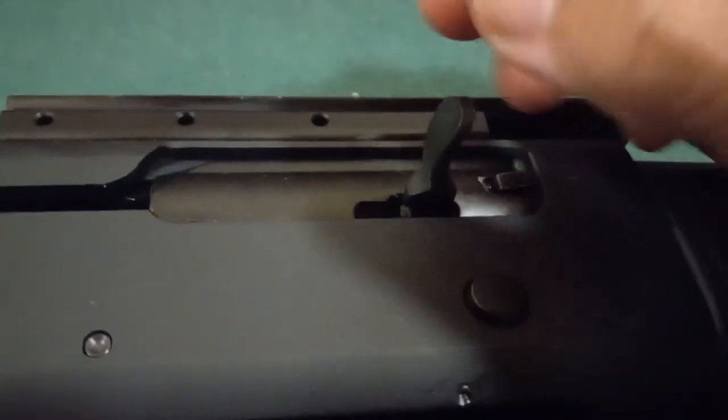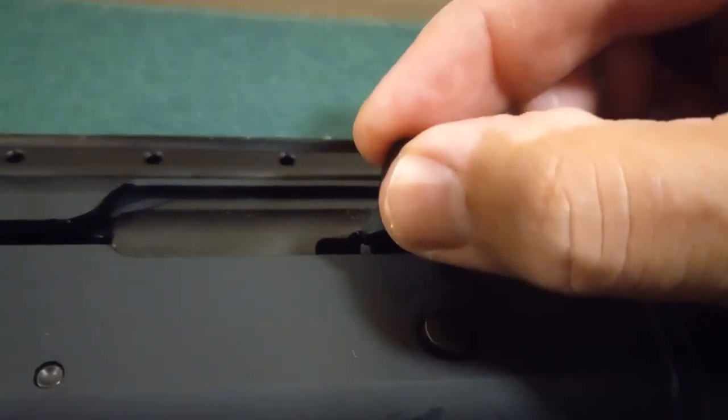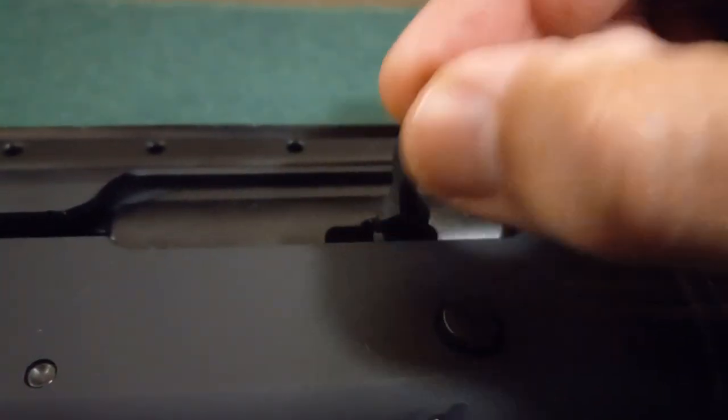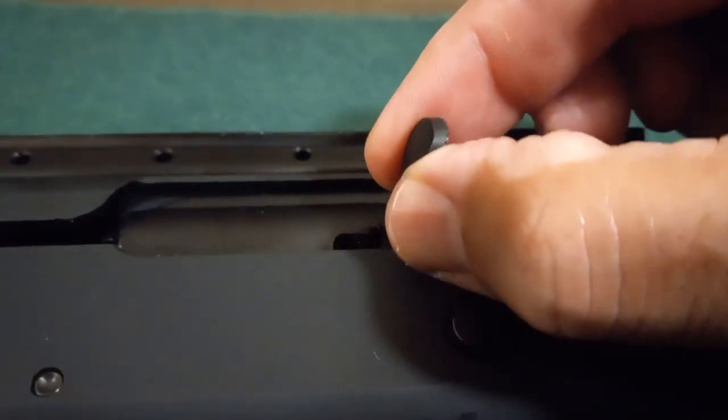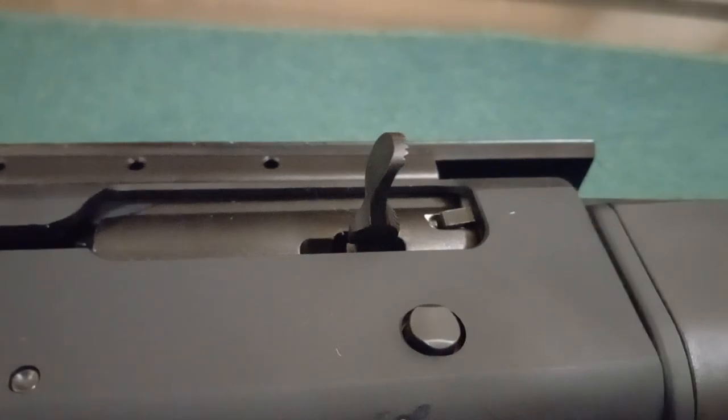Another issue I've been hearing about is the charging handle having a tendency to break. So I'm going to be talking to some people about having a steel one CNC machined for me — pulling this one out to use as a template and making some improvements on it.